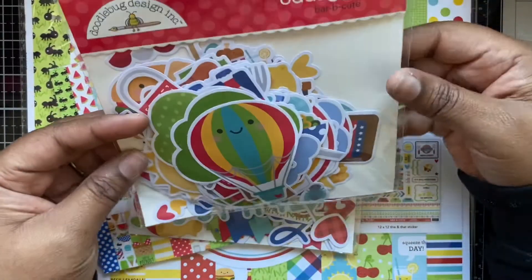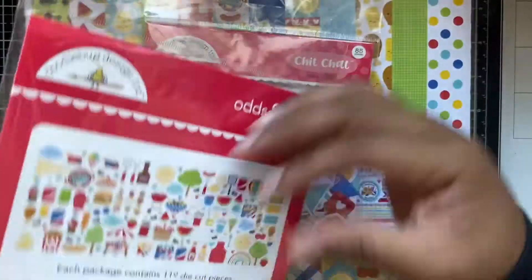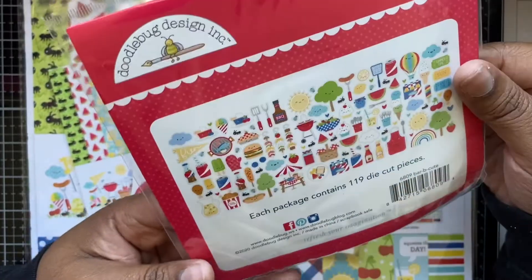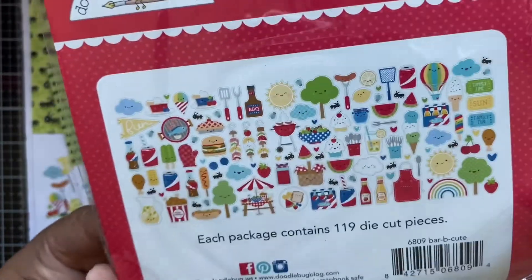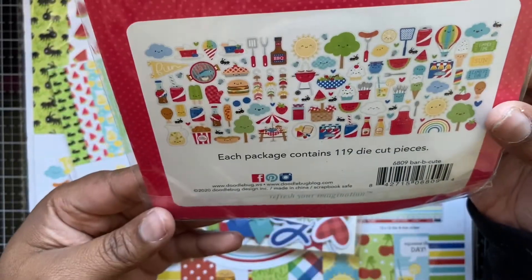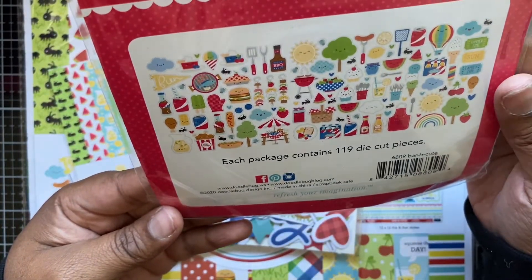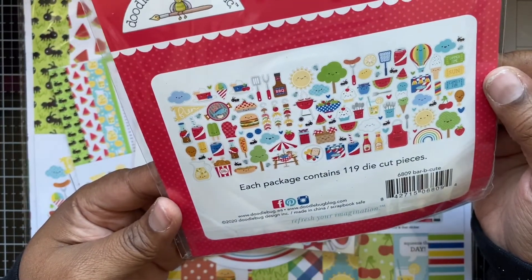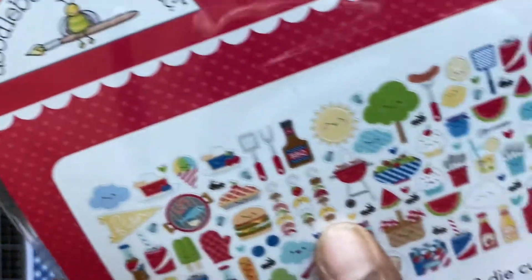I've also got the odds and ends for this collection — this has 119 pieces. When you put a face on any food it just automatically becomes super cute, I think anyway. So this has some suns, some rainbows, it even has a corn dog — I've never tried one but I want to — and we've even got little kebabs with faces!